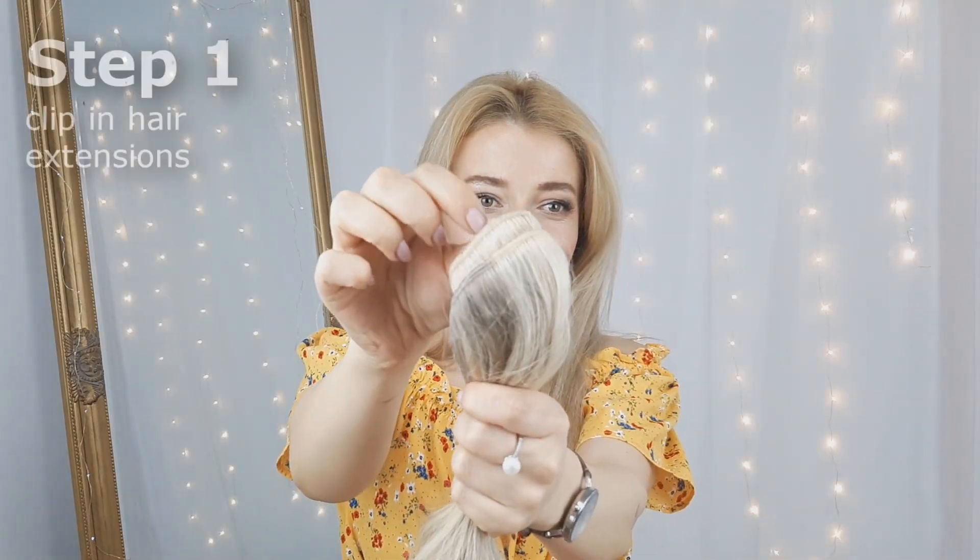If you want a set for you, make sure to check out my discount code in the info bar and also I'll have it somewhere here, so you can use it and save more money. So let's get started! We'll begin by clipping the extensions.